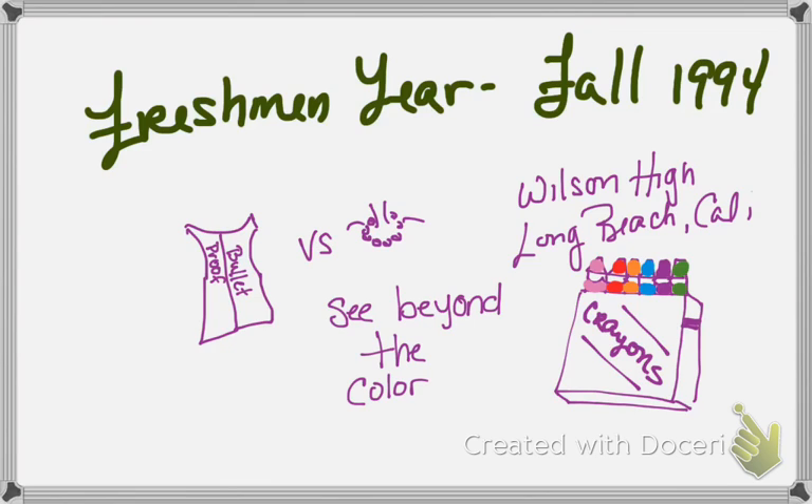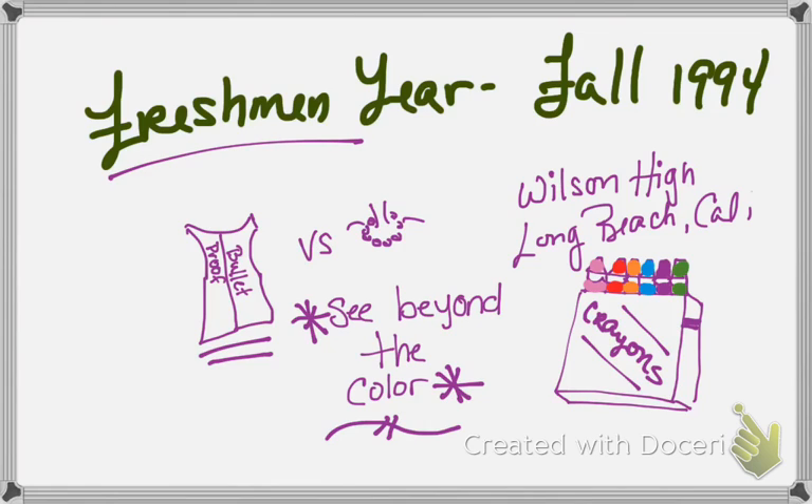So basically what I got from this is that Mrs. Gruwell is trying to see beyond the color of her students — she doesn't want to see their color, she wants to see their potential. She teaches at Wilson High School in Long Beach, California. Her friends question why she wears pearl necklaces instead of a bulletproof vest, basically saying the city is really dangerous. She is starting with a brand new group of freshmen, and she's nervous — but I think she's going to do okay.